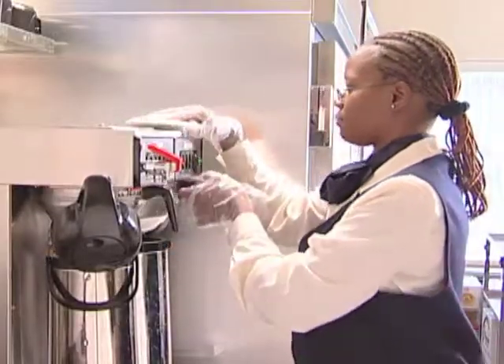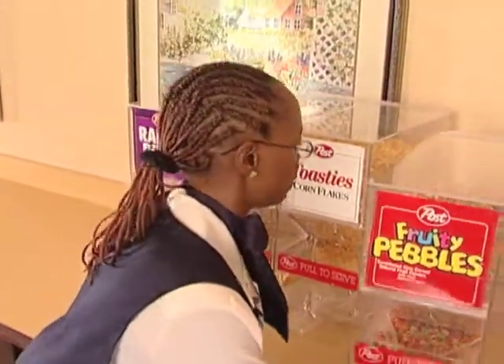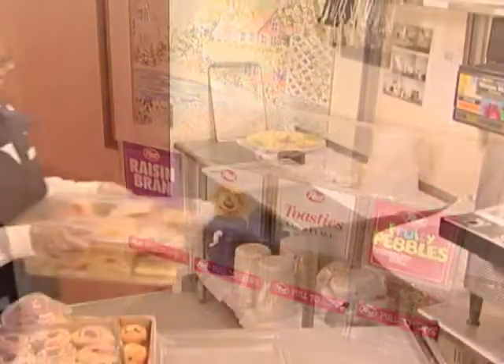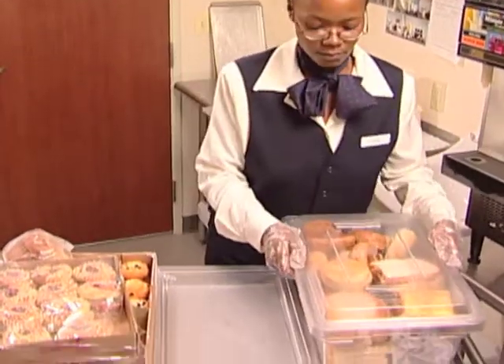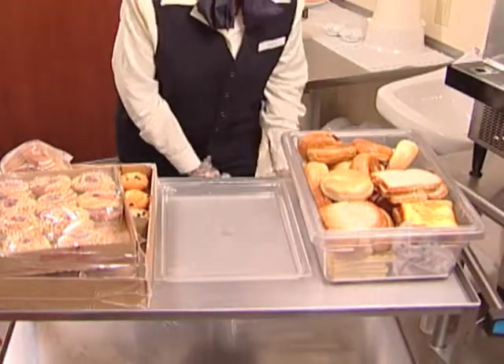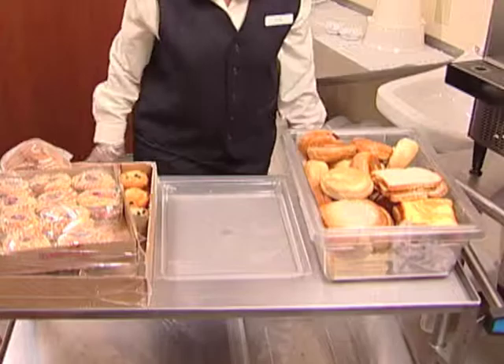While coffee is brewing, you can put out the cereal dispensers and arrange them neatly on the counter. Now it's time to set up the serving trays with bread and bakery items and get them all ready. Remember to wear gloves when handling food products.